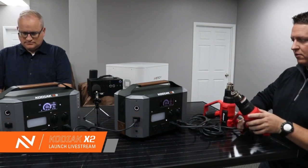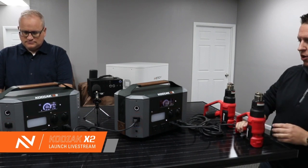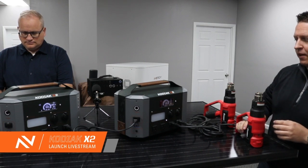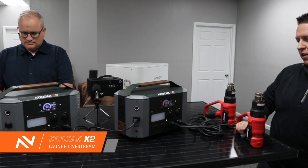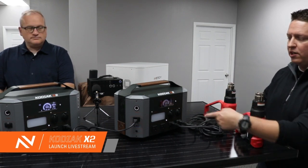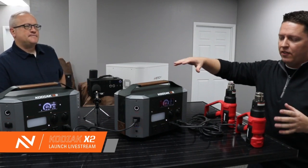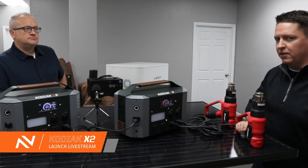We'll start up this other heat gun. So now we've got the second one going. We're going to spool that power up. Now we're at 1700 watts total. 1900. Let's take it all the way to 2000. So now we've got a 2000 watt load that's being run continuously by this system right here. This would flip any breaker in a traditional home circuit, and the X2 is handling it just fine.